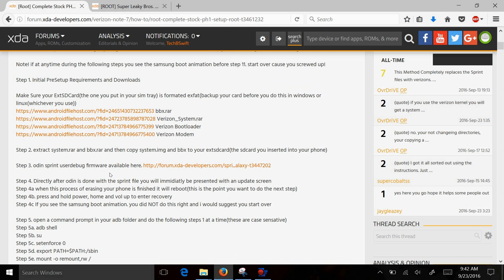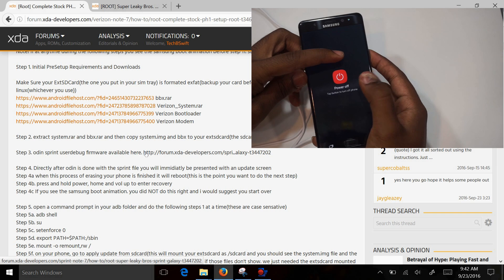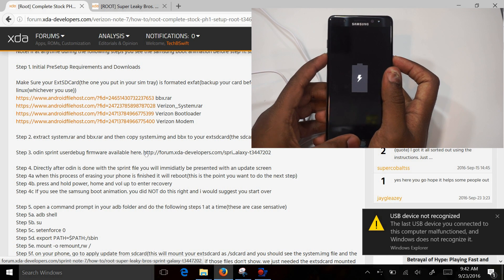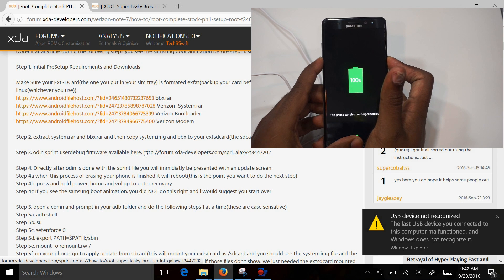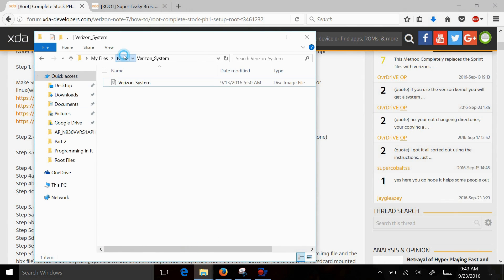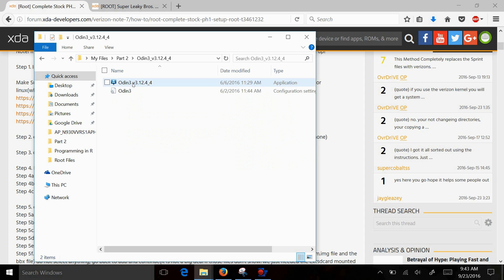Next, you need to use the Sprint user debug firmware we just downloaded from the link. To run this, you need your phone turned off. What you want to do is put it into download mode. To do that, simply hold the power button, volume down, and the home button. You get to the screen and you hit up. Now we're sitting in download mode. Go over to the Odin file that you have — it's a zip file, so extract it, open it up, go into Odin, and run Odin.